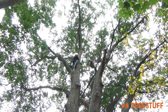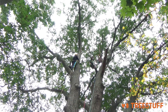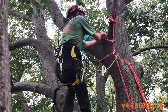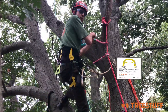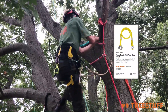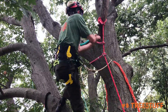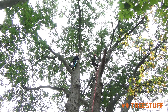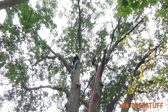Here we are, all set up. I've got this limb here. Everything looks good. I've got my two tie-in points, I'm tied in. We're going to go ahead and finish this cut, and our guy on the ground is going to lower it using the Rig & Ring small. Big rope, small piece — going to make it down there, no problem.